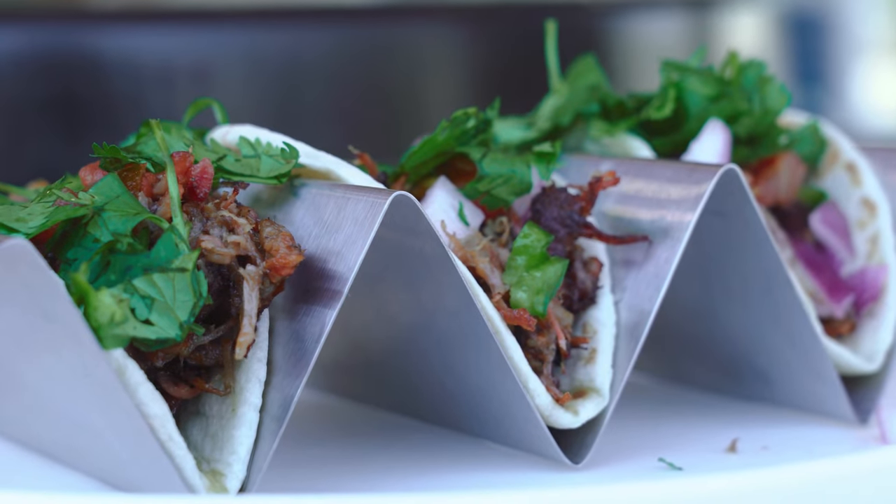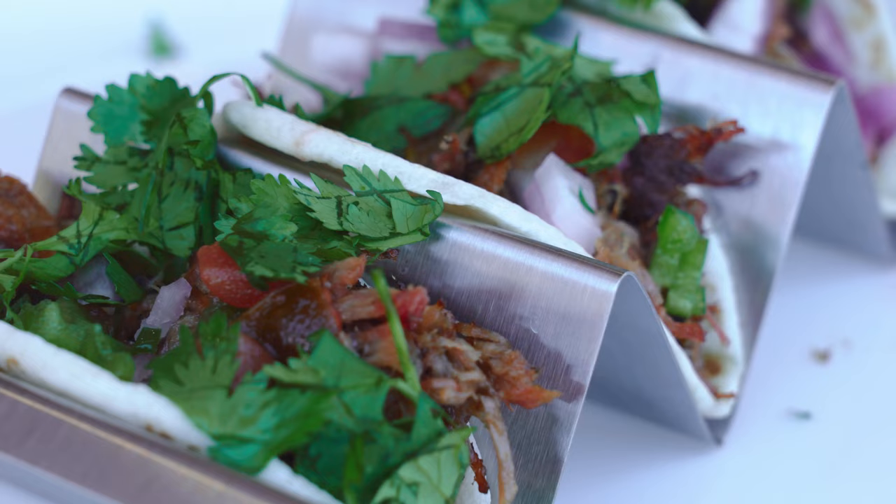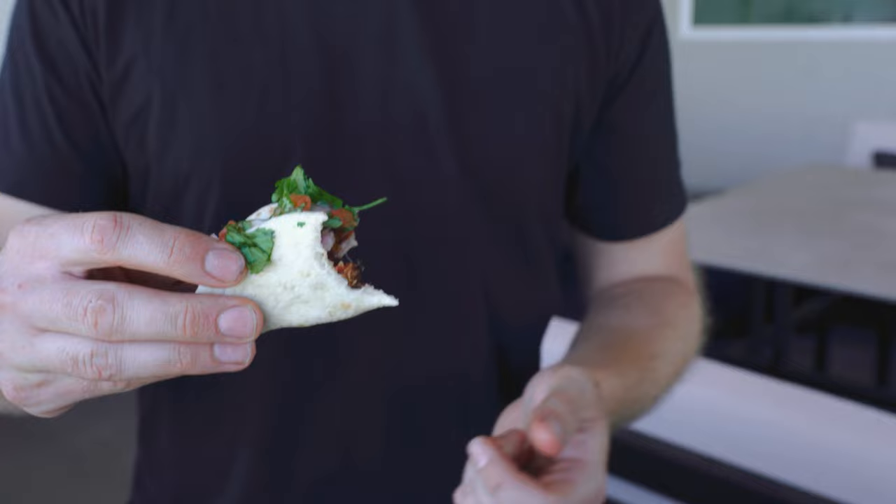Perfect, perfect prawn giant. I crisped it up so nice. That's pretty amazing dude. That's a good taco. That is a good taco.